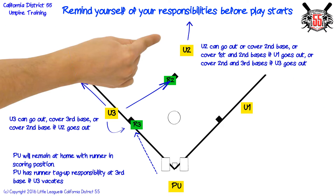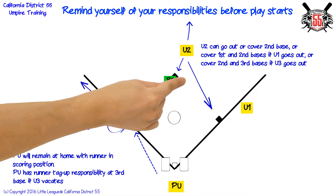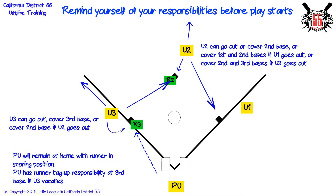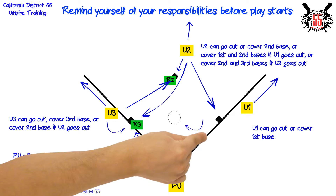Second base umpire can go out, cover second base, cover first and second bases if first base umpire goes out, or cover second and third bases if third base umpire goes out. First base umpire can go out or cover first base.